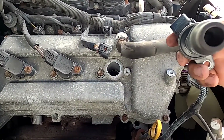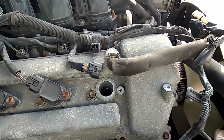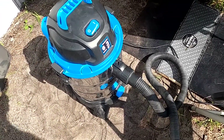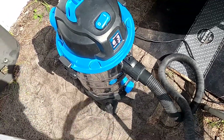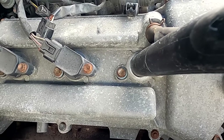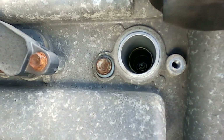It looks pretty good inside here, because I don't want anything dirty going inside the engine. I'm going to be using my vacuum to get in around the spark plug area, vacuuming this area here just in case — I don't want anything going inside the engine.